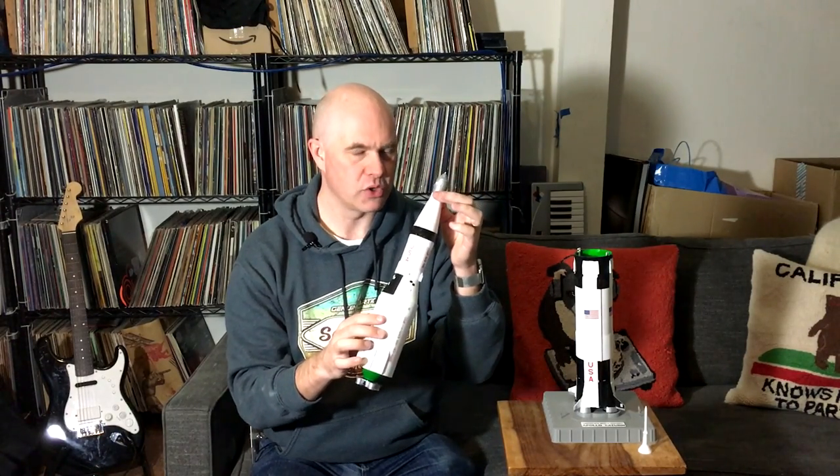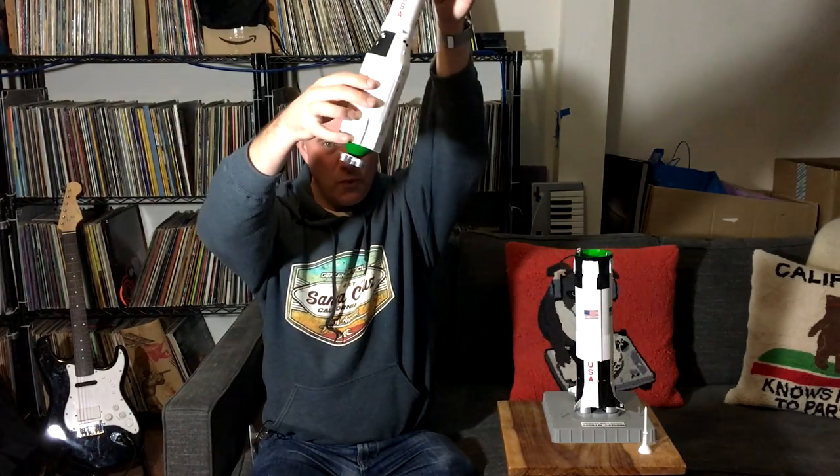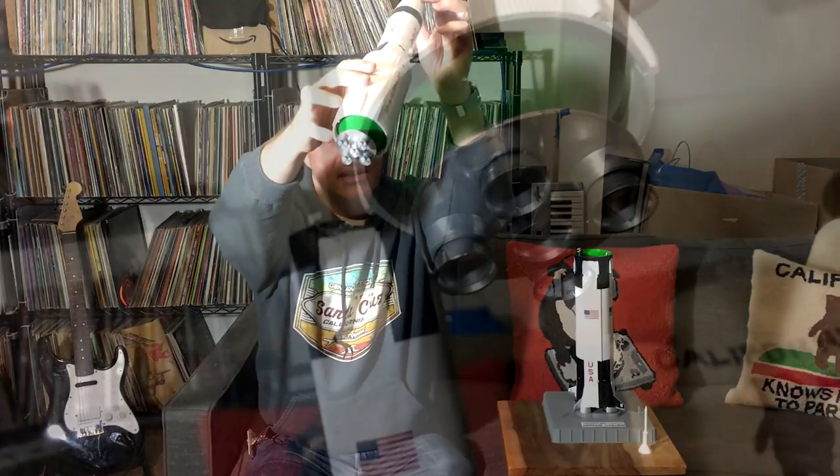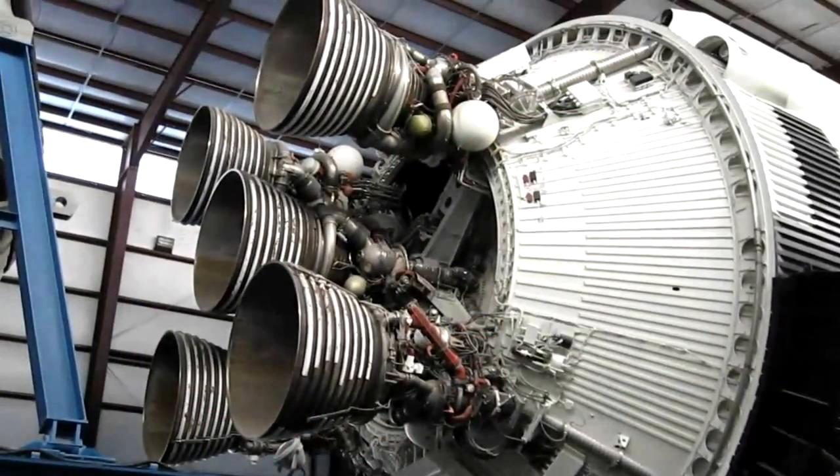They've reached about 2,400 meters per second. From this point on, the next two stages of the Saturn V are burning liquid hydrogen and liquid oxygen, which is, of course, much more efficient in terms of specific impulse, but a lower thrust. So if you look down here on the bottom, I really don't like this engine assembly — that is supposed to be the five J2 engines and they are nothing like the real thing. This is the worst part of the whole model for me.